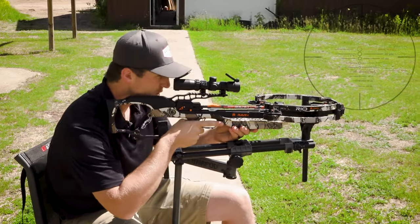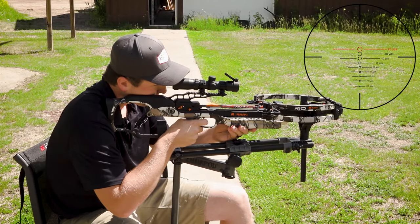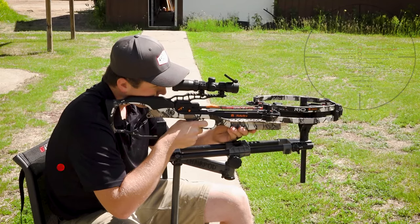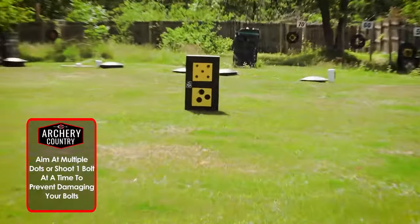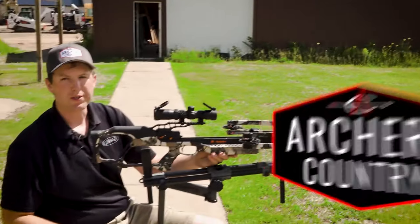Loaded it up again, using that center reticle. It looks like our up and down is good. I might be slightly left. I might just shoot once more to get that dialed in and then we'll go back to some distance.